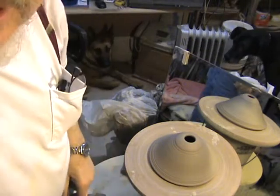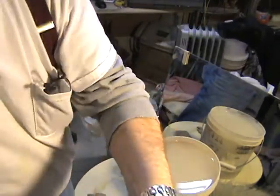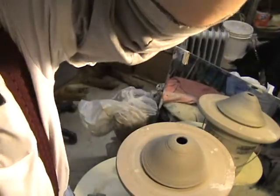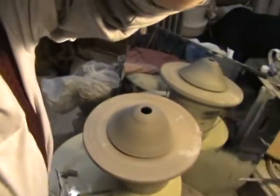Hi everybody, it's Pit of the Potter in Maggie Valley again. We're gonna try to finish these ship-shaped oil lamps that I started the other day and we're gonna try to get the camera so it doesn't fall over here.